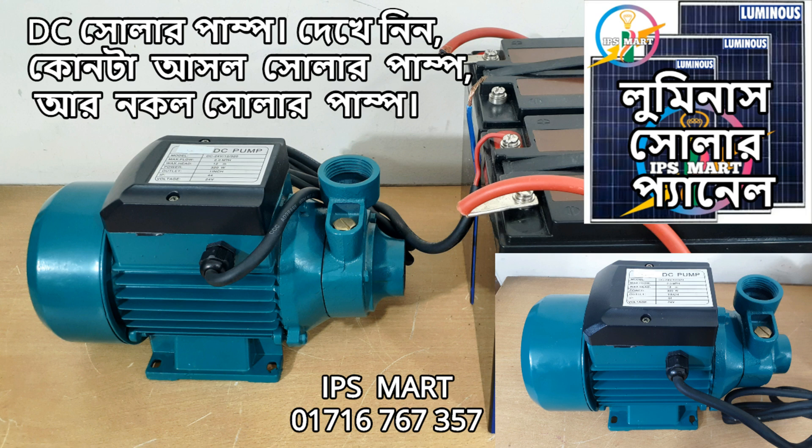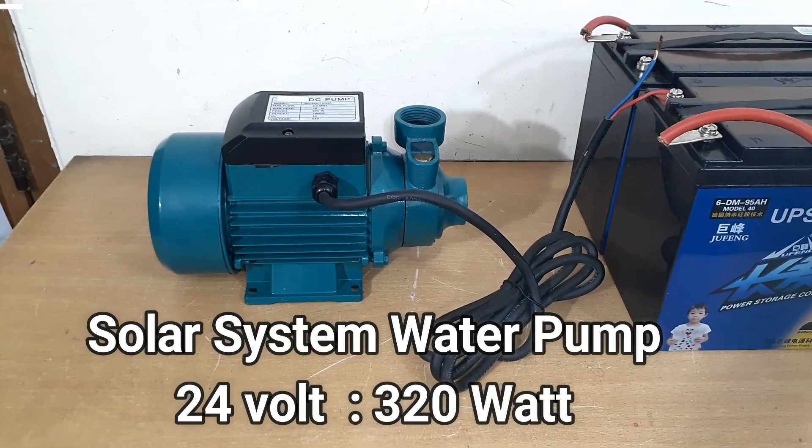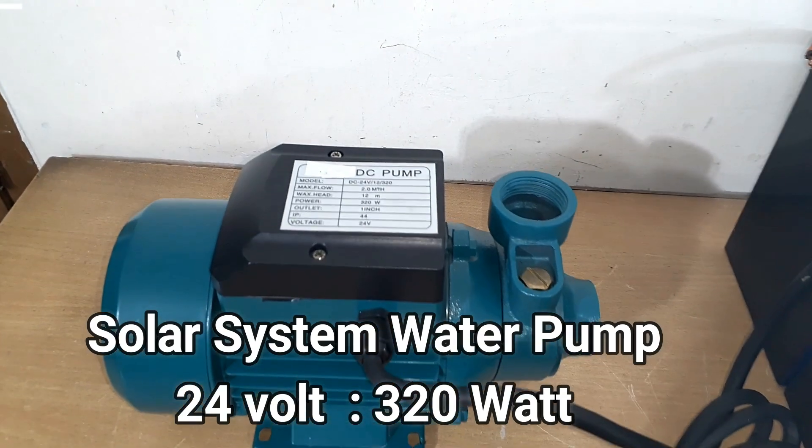Assalamualaikum, welcome to our channel. This is a 24 volt solar system with a panier motor and a panier pump. This solar pump runs on 24 volts.